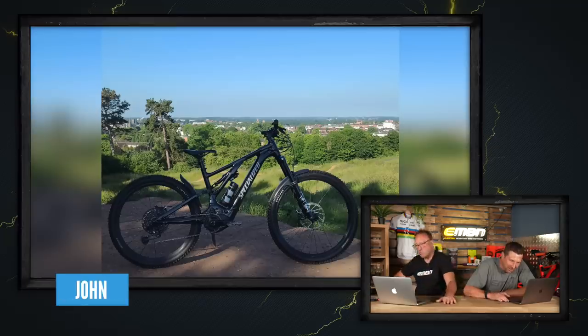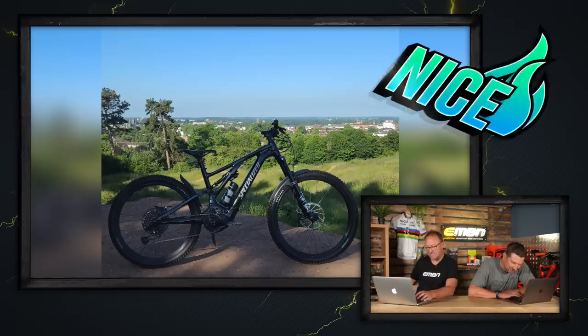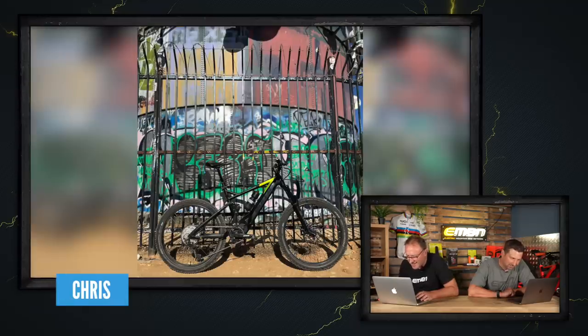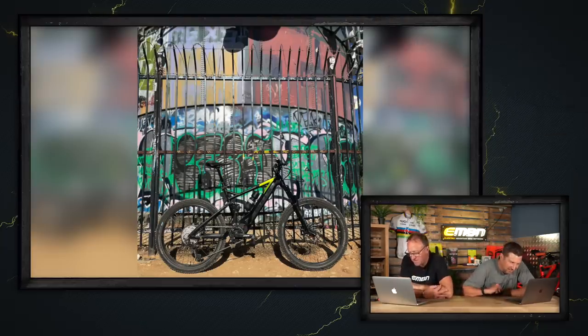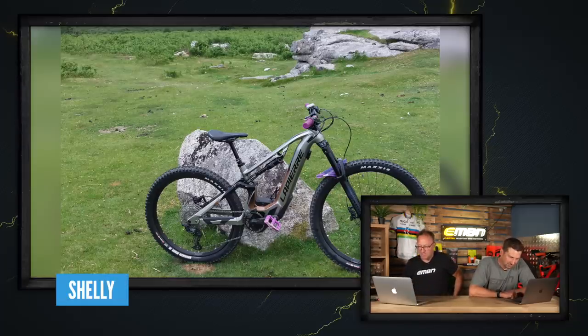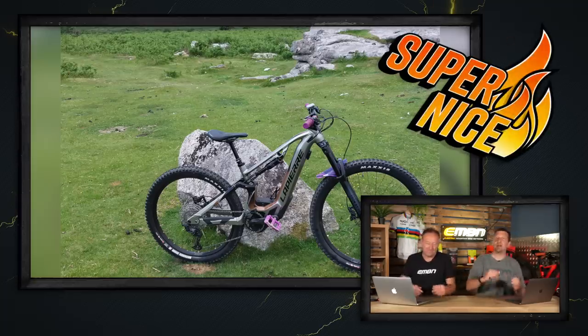John's got a Specialised Turbo Levo Comp out at the Campion Hills BMX track in Leamington Spa — bit of shadow, bit of light, trying to get it in one or the other. Nice. Next: is this a zoo shop or LA? This is the water tower on top of Turnbull Canyon in East Los Angeles County — where Tinker Juarez trains. Bit of a colour clash, but nice. And the last super nice is Charley's Lapierre Elvo AM 6.6 out in Dartmoor near Plymouth — that wraps it up with a super nice.